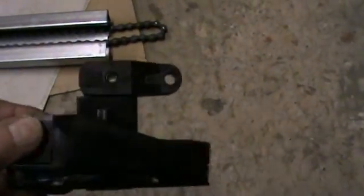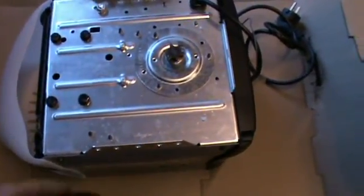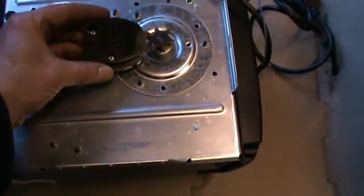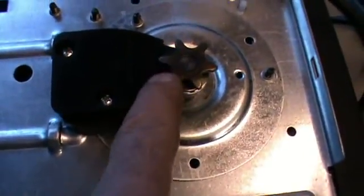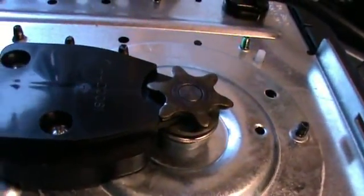Next, insert the outer trolley from the other end of the rail — there's an arrow on it indicating direction, and that arrow should point towards your garage door. Slip it onto the rail and push it right down to the door end, then push it over to engage with the trolley — it double-clicks. Now with the main unit on the floor turned upside down, the chain spreader goes onto the base piece with two fulcrum screws. When you put it on, make sure the teeth are above the chain spreader and that the spreader is not on top of the teeth.